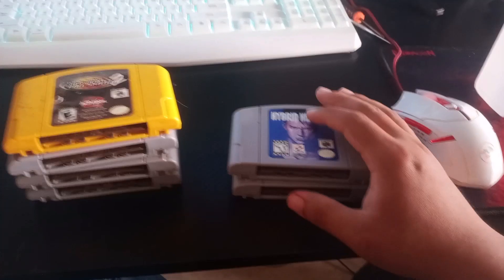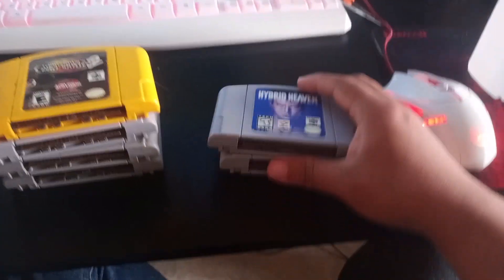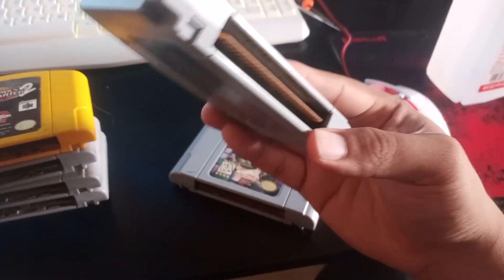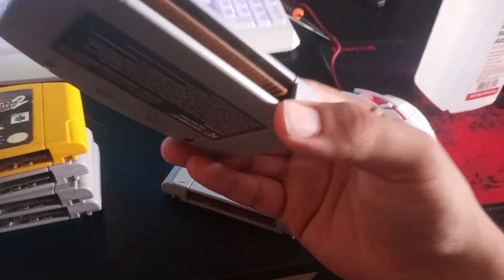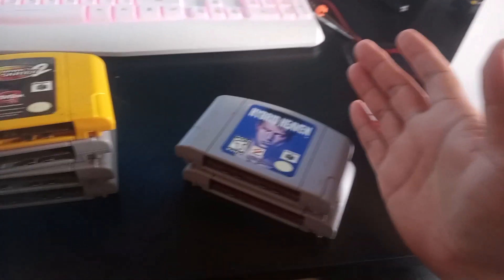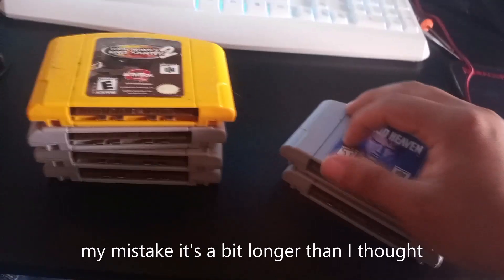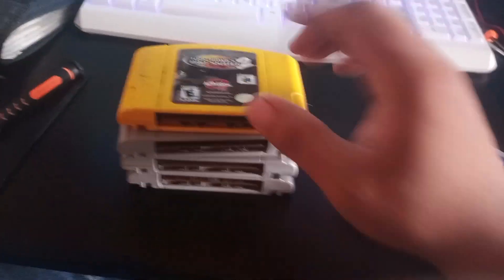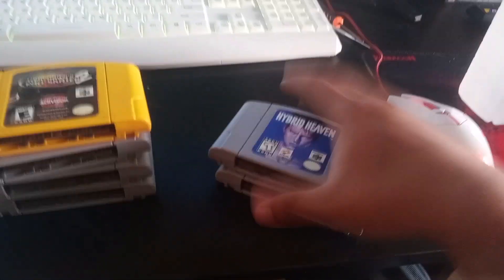Today we've got Nintendo 64 cartridges. I have fixed these — they are working, tested and working. I pretty much just cleaned the insides, the pins, with isopropyl alcohol. Then I thought, let's make a video. We're gonna clean this pile up, see if they work, and if they can't, I'll open them up and try to fix it.